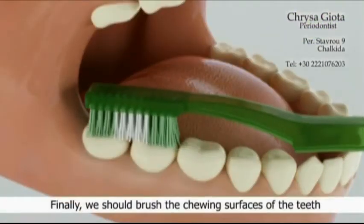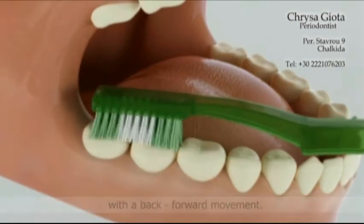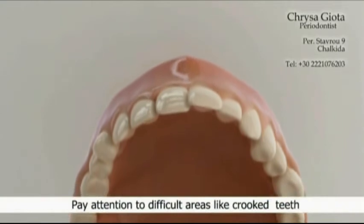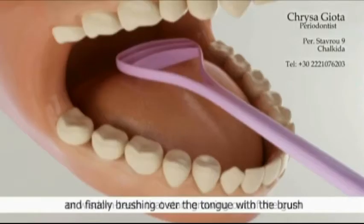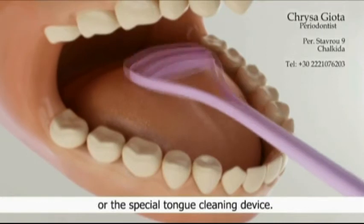Finally, we should brush the chewing surfaces of the teeth with a back-and-forward movement. Pay attention to difficult areas like crooked teeth or wisdom teeth that are starting to grow out of the gum. And finally, brush over the tongue with a brush or a special tongue cleaning device.